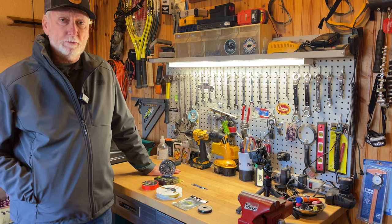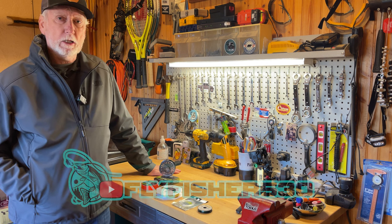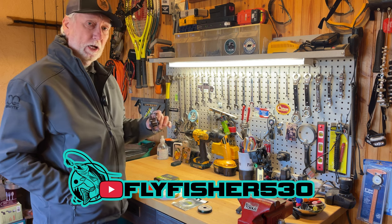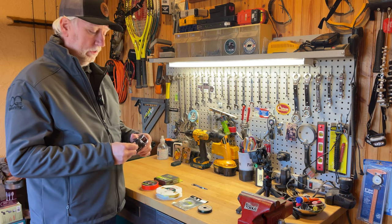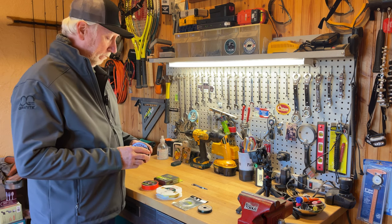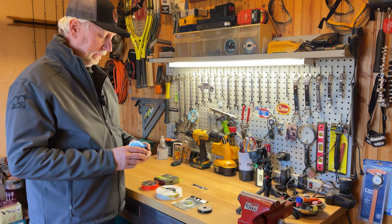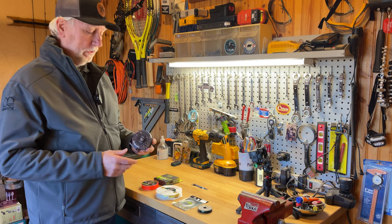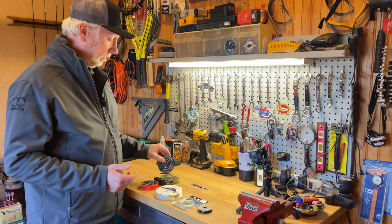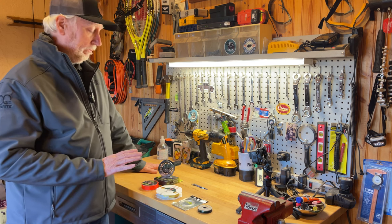Hey guys, my name is Mike, also known as Fly Fisher 530. Today we're going to talk about something a little different, more fly fishing oriented. If you have a new fly reel with no line on it yet, we're talking about how to get that accomplished. It's not that difficult. You can also have fly shops do this for you if it feels a little bit too intimidating, but it's a good thing to learn.